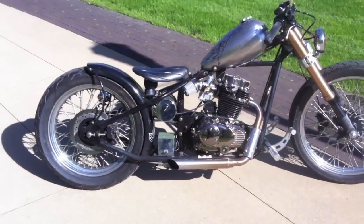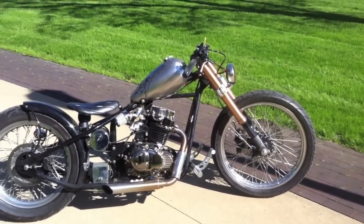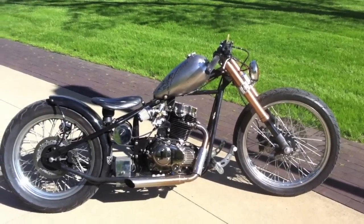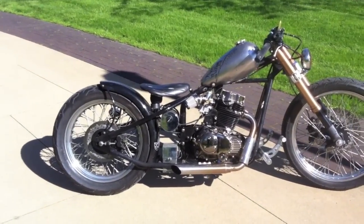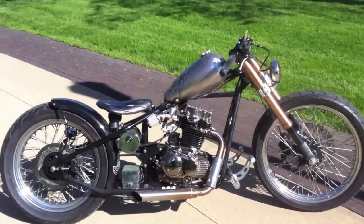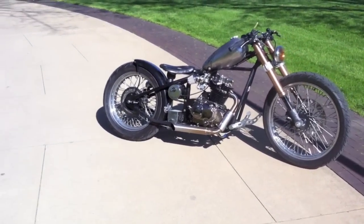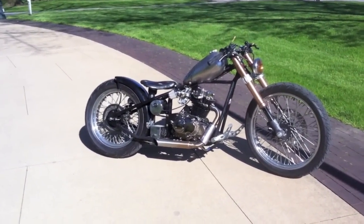The bones are stock — we didn't change anything on the frame. It has a little bit more rake with the GSXR forks on it. For me, this is a very mild chop. There wasn't a lot of welding — only a couple of lathe pieces. And that's about it.